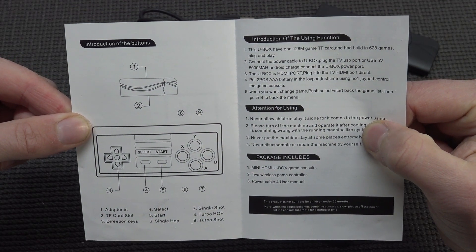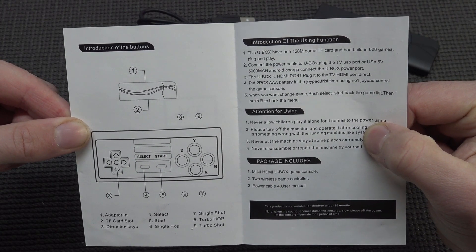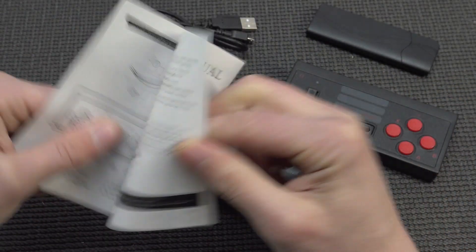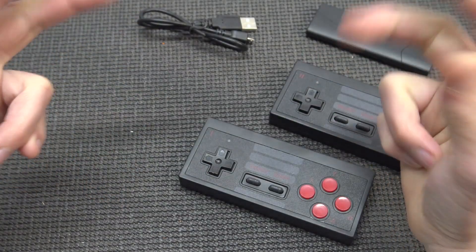So the contents: connected power cable, U-Box plug-in to ATV, 5mm Android charge, connected by the U-Book - that makes no sense whatsoever. Nevertheless there's some basic explanation of how it works, but how to reset it - the most important thing - is just left out. Useless.